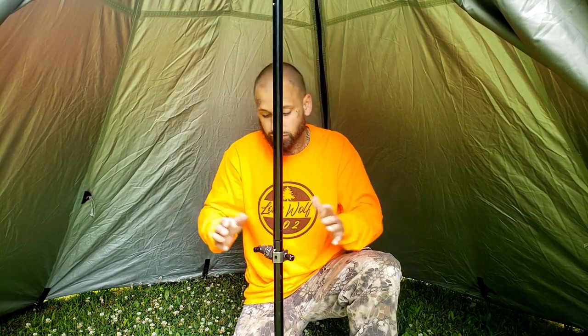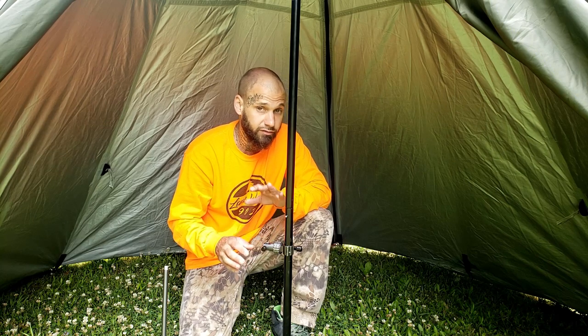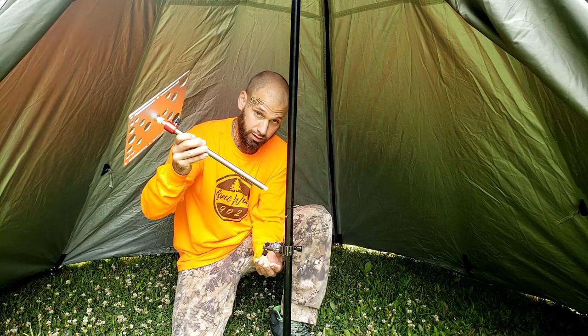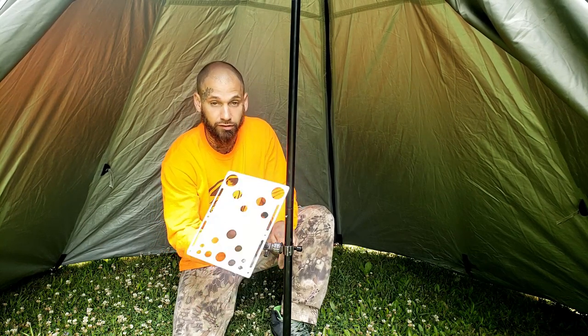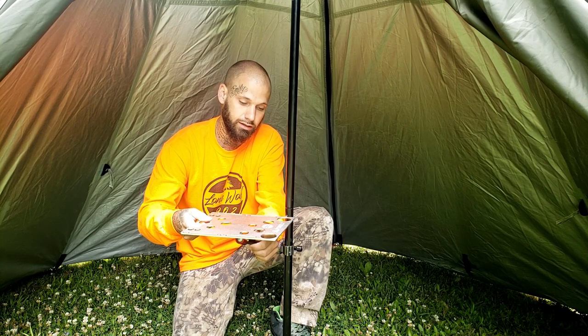I want to grab the table, get it in here, and show you how that works. Getting the table onto the adapter is very simple. First, reverse the spike because it's no longer going into the ground — put it back into the bottom. Take your table leg, put it onto the tent pole adapter, and tighten up that thumb screw. There is adjustability — tighten up that knob to lock it in place. Loosen off your ball head and then level out your table — you've got a table.